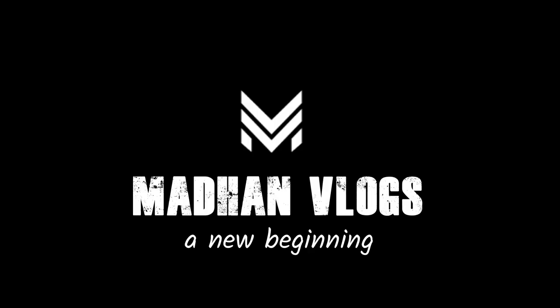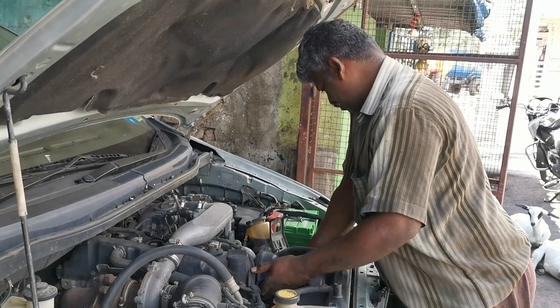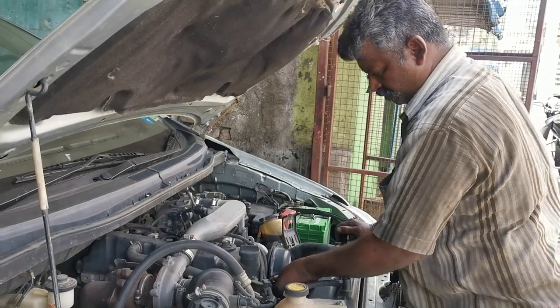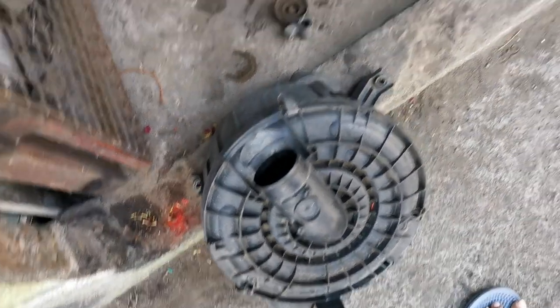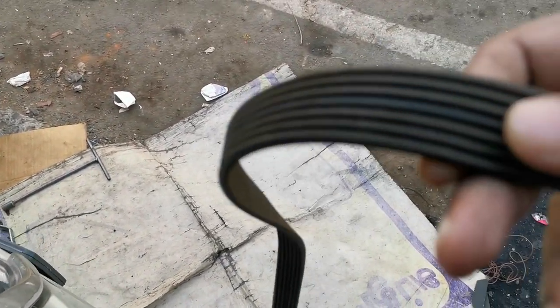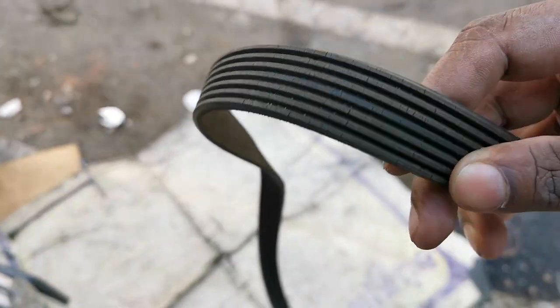In this video, we will clean the air filter every service, because it is quality. This is the air filter casing — it is very easy to clean the air filter. This is the alternator belt, this is the AC belt, and this is the air filter.